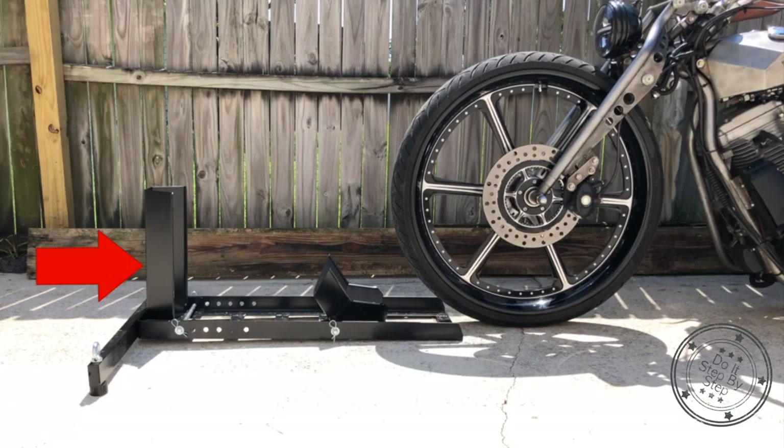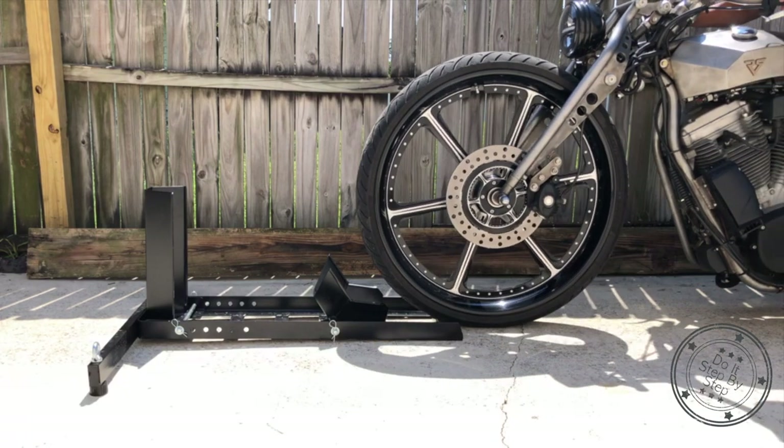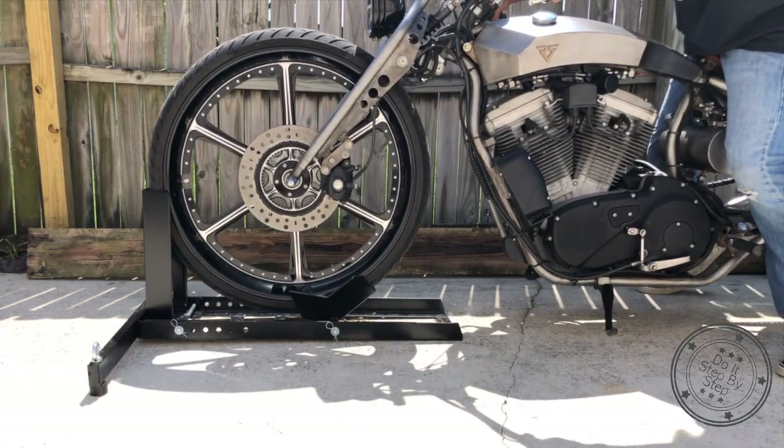With the wheel chock set at maximum wheel size, I roll my custom in with the 26 inch wheel to see how it fits. Well, it doesn't. The 26 inch tire is barely supported by only the cradle stop and the wheel adapter. The bottom of the tire is several inches away from contacting the wheel chock base.